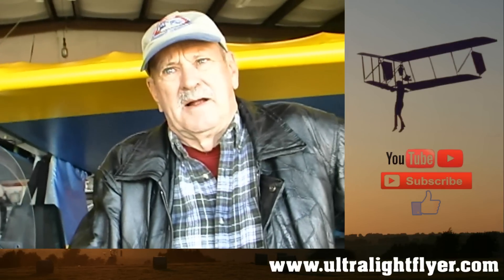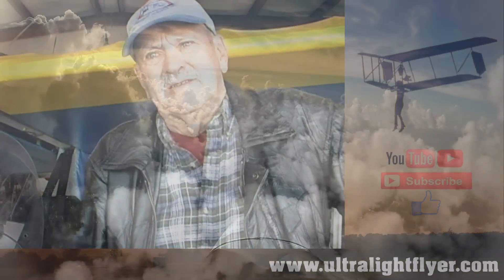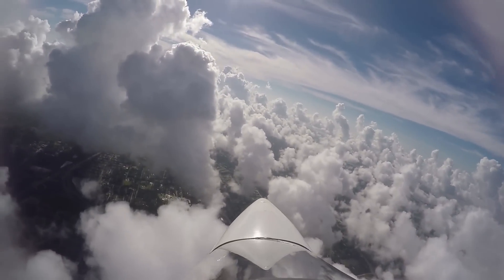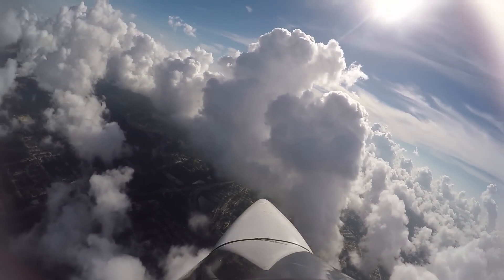How many hours do you have on the airplane now? I've got about 140 hours on it. You've been doing a fair amount of flying. Yes, we fly every day. I have a buddy that has a plane in my hangar here and he comes out just about every morning. We go flying for an hour or so — we're having a good time.